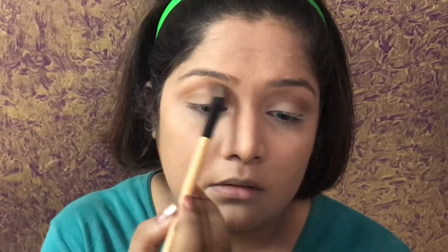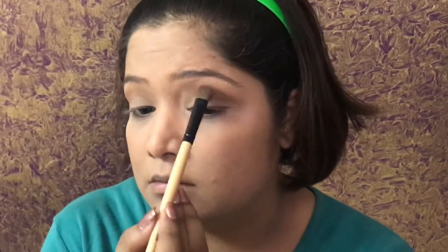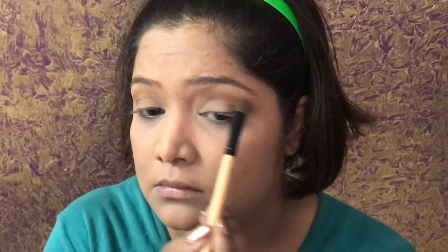Then I'm going to pick up the bronzer because I like this color and its creaminess and smoothness in the crease. It also gives a very slight shine which looks really good in the crease, so I'm just going to take that and blend the brown that I created.